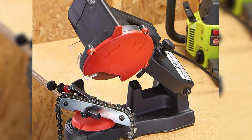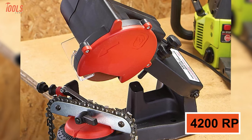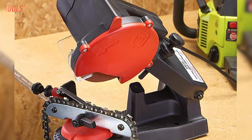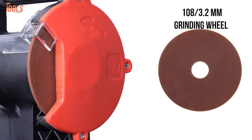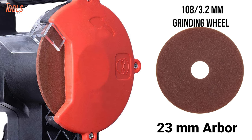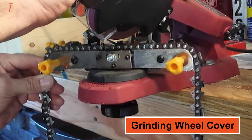This electric chain sharpener has a maximum grinding speed of 4,200 revolutions per minute, with a plus/minus 35 degree adjustable angle range. It includes a 108 x 3.2 mm grinding wheel and a 23 mm arbor to ensure better sharpening, while the grinding wheel cover assures enough safety.